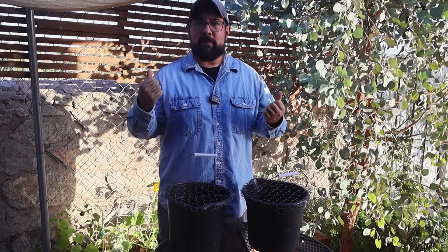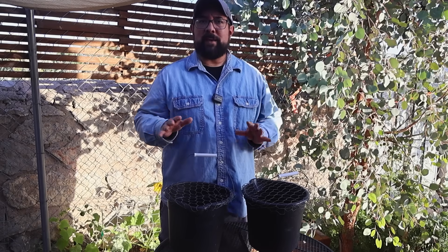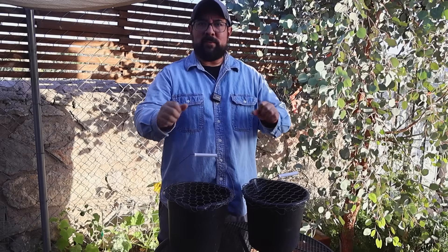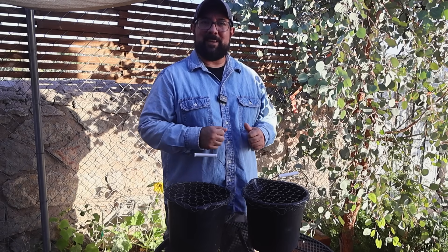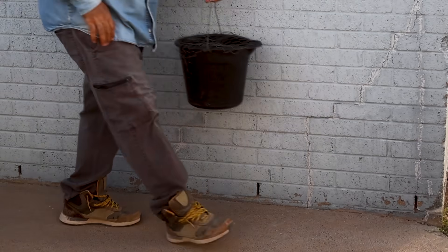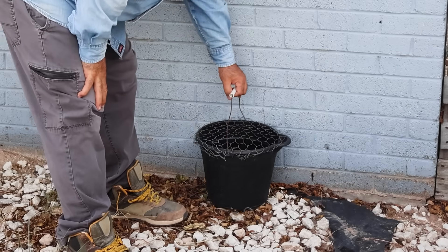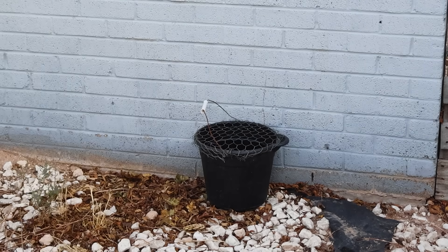We added chicken wire at the top to allow mosquitoes to fly in and out but stop other critters from getting in and potentially drowning. The BTI is not harmful to any other insects, which is another great reason to use it. We're going to place these in a couple of shady spots away from the yard to get mosquitoes in there and stop that reproduction process right from the beginning. We'll check up on them to make sure they've got water — and we'll keep you updated on how they work out.